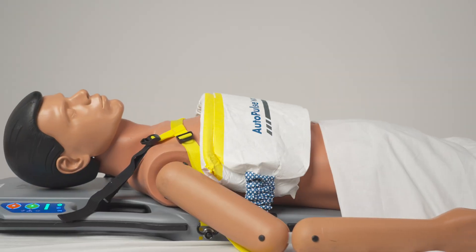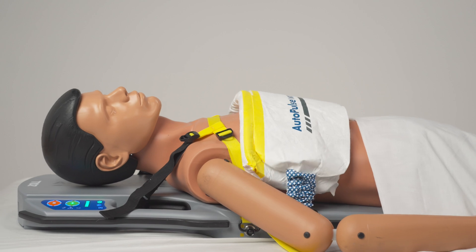We have now reviewed hospital deployment of the AutoPulse NXT Resuscitation System.